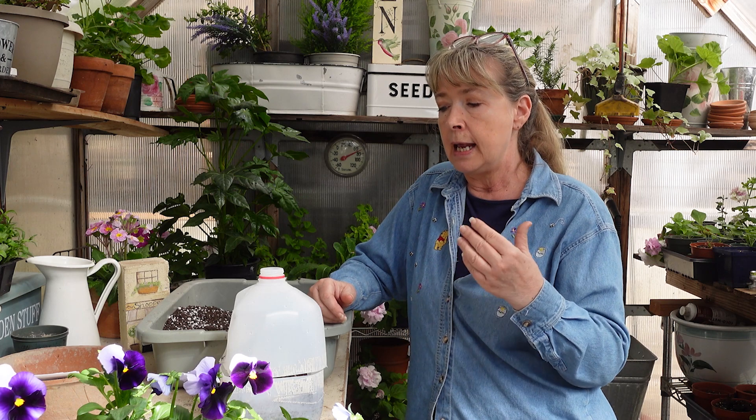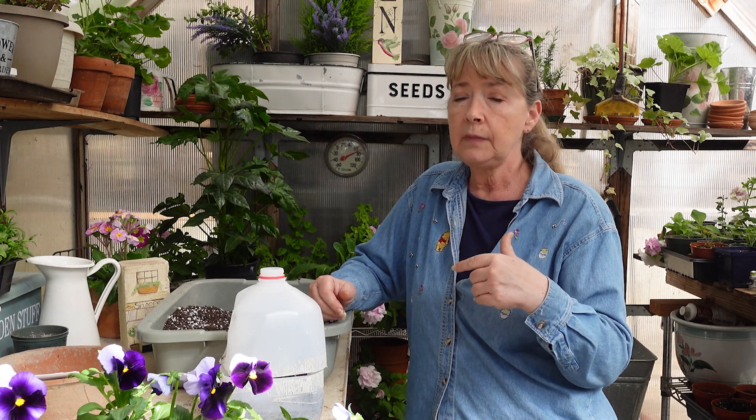I'd leave them out until the sun went behind the trees, so they had a few hours in the sun. This acts like a mini greenhouse — it heats up and does great. At night I would bring it back inside so it would stay warm. On days that were dark and cold I did not put them outside at all because it just wouldn't heat up, but there were plenty of sunny days and we didn't have much of a winter.